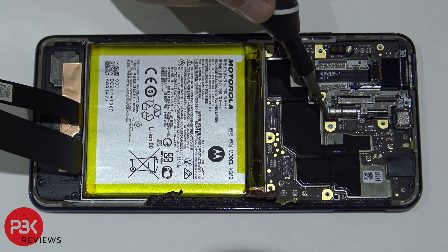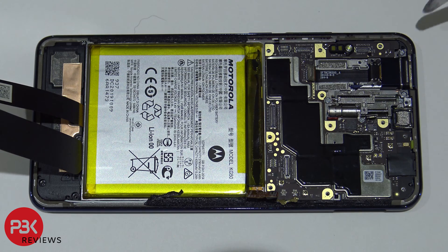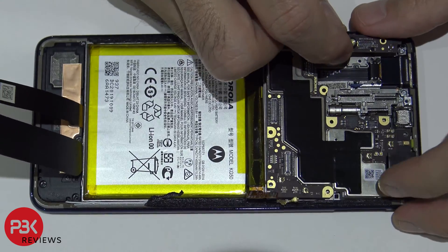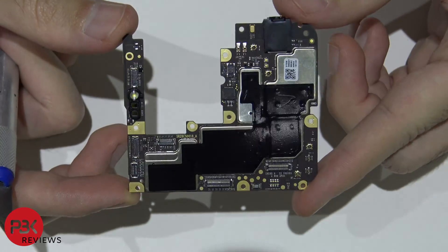You have another small Phillips screw over here holding the main board down — remove that so you can remove the main board. Now lift up and remove the main board. Here's your main board.